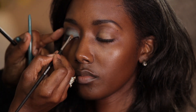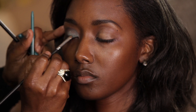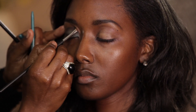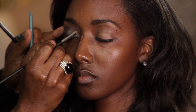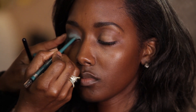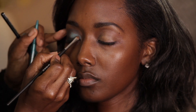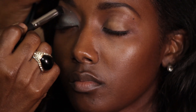And with my blending brush, I'm just going to combine those two colors together. You don't really want it to scream turquoise blue, but you still want it to show. It's a great look for night. Then I'm using the Chic Angled Shader Brush, and I'm going right into the crease and blending that out.